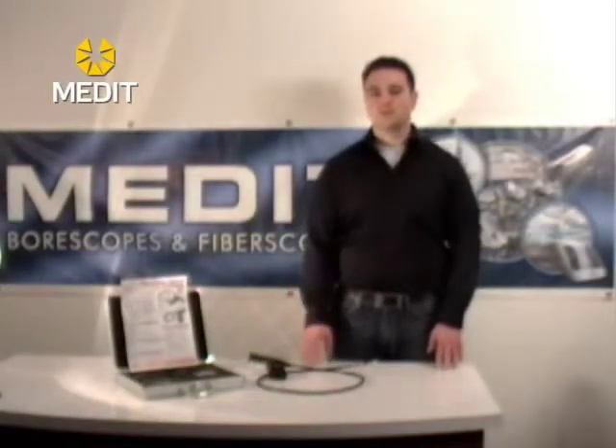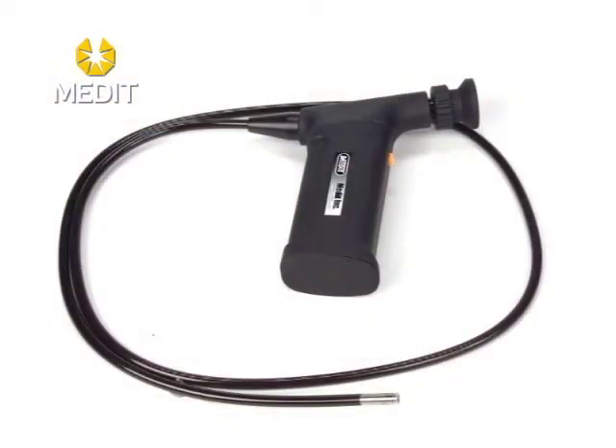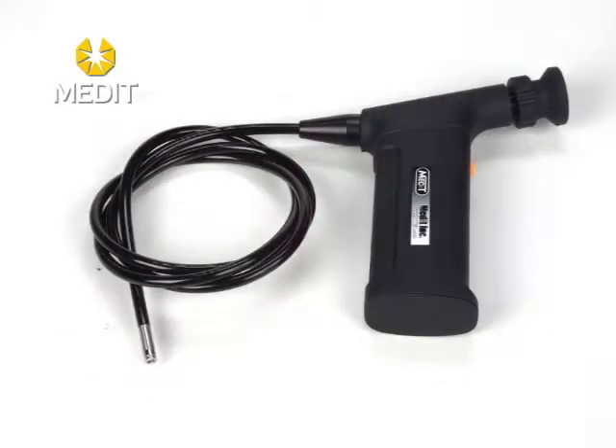The portable flexible fiber scopes, or handy scopes, are great for a wide variety of basic inspections. These units give you a standalone unit with an incorporated light source in the handle and an insertion tube that you can use to probe different areas.